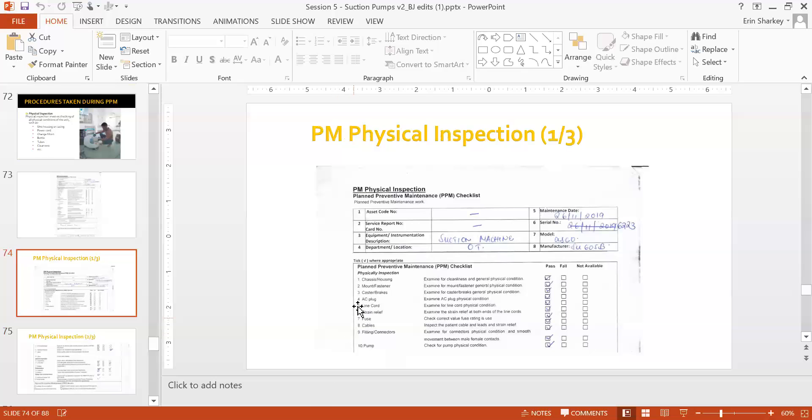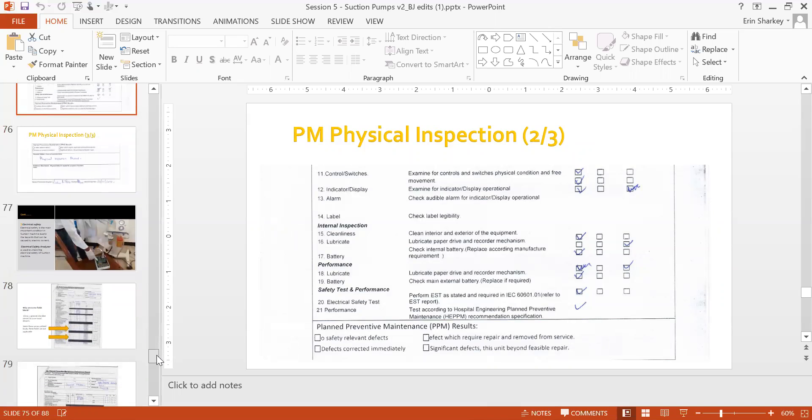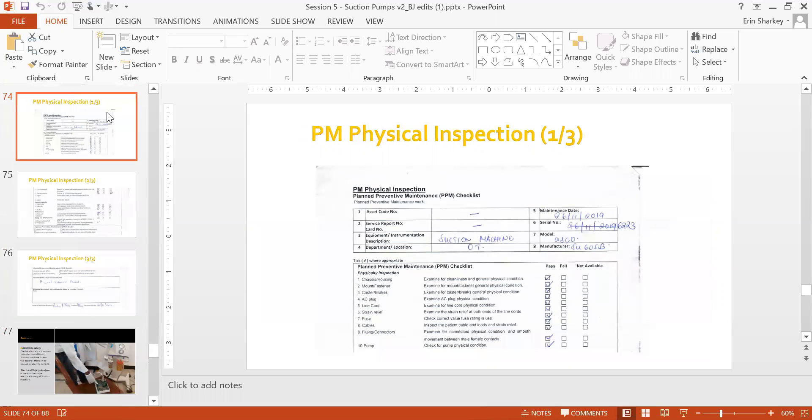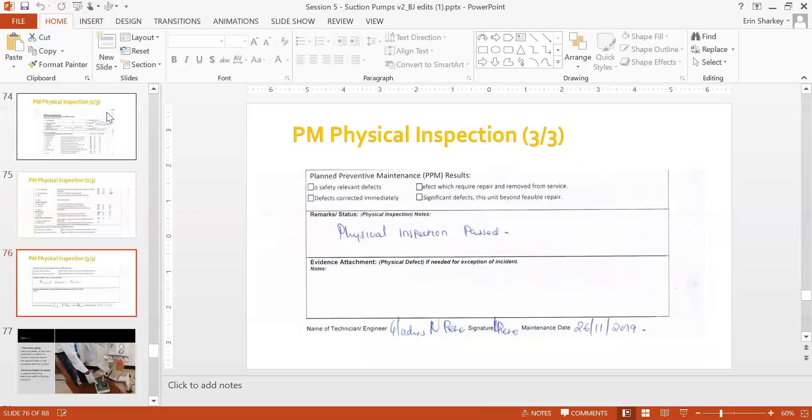During PM, physical inspection includes checking the housing/casing, power cord, filter, bottle, tubes, and cleaning the device — even if the user already cleaned it, redo it during your physical inspection. Make sure you're using gloves. Fill in the physical inspection checklist with equipment serial number, date of inspection, and go through every single item — mark good condition, or not applicable if needed.